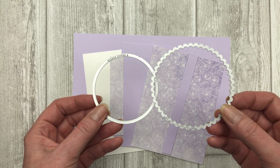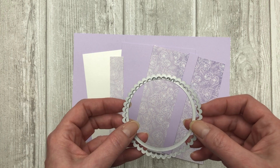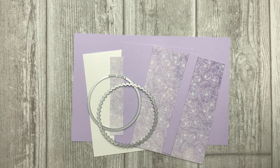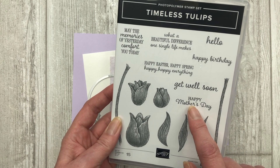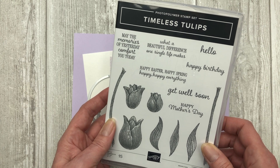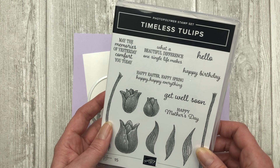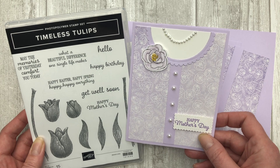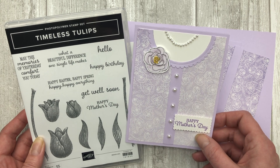You will also need a layering die set. I'm using the layering circles — a scallop circle and a regular circle — and this is how we're going to create the collar. The last thing you need is some type of stamp set. I'm going to use the Happy Mother's Day sentiment from the Timeless Tulip stamp set, but if you want to create this for a birthday or any other occasion, you can use any stamp set you have on hand. You'll also need some pearls for embellishing. Let's get started.